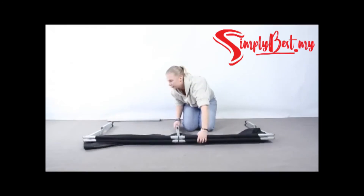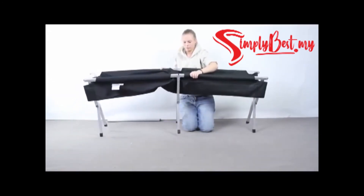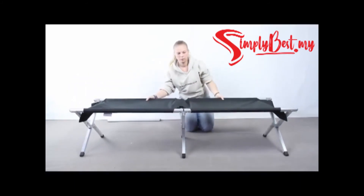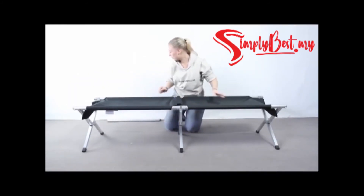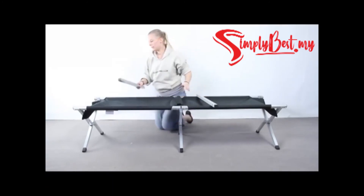If you then lift it up and fold it out like that, you have two pieces that go on each side.